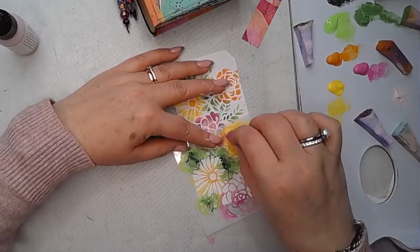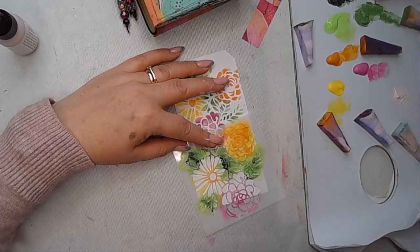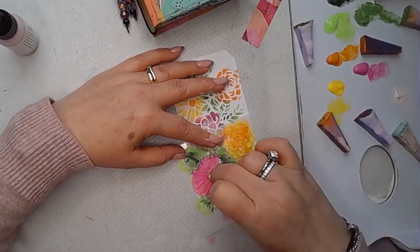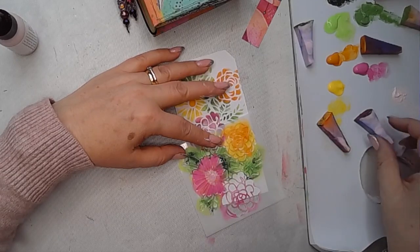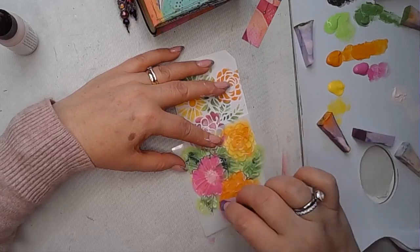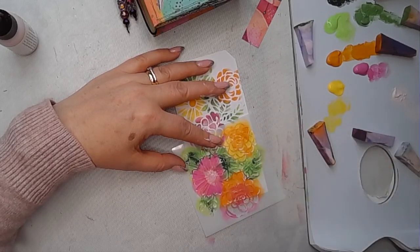Now you can see, because of the way the stencil's made, there are all these spaces between the flower petals. I'm going to go in with Posca pens and add some colour into those, then draw onto them again just so they pop out from the background a little bit. This is a great way to start with a stencil like this — just get some colour through it, get it onto your page, and then you can start thinking about how you bring it to life.